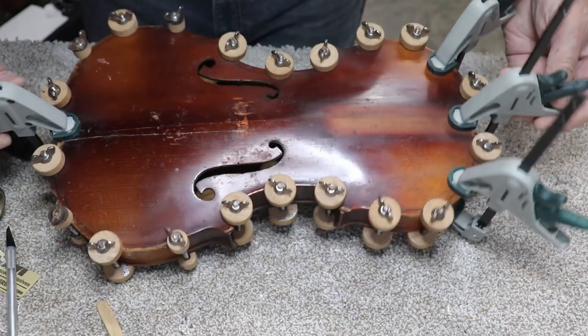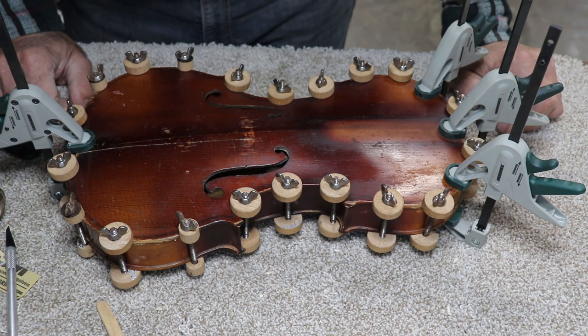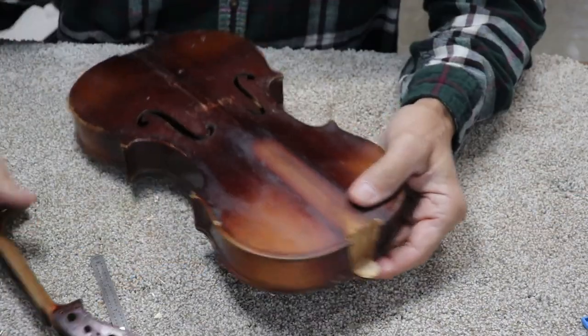There's a look at her all clamped up. We'll let that sit for sure until late in the day — four or five hours before I mess with taking the clamps off.